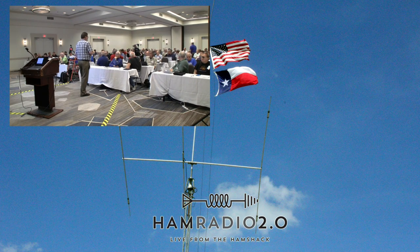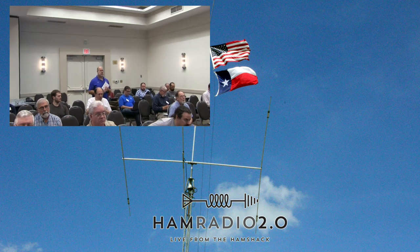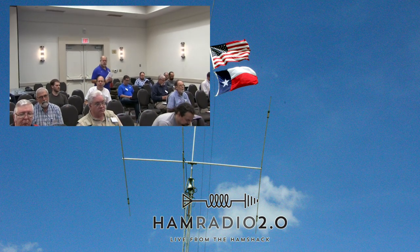Another question: 'With SDR-type radios, you have no problem with the low and high frequencies — it's only an artifact of how synthesized radios work?' Correct.